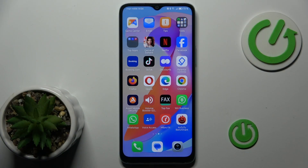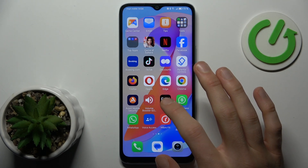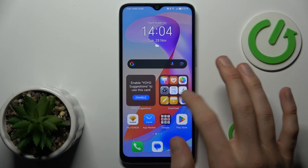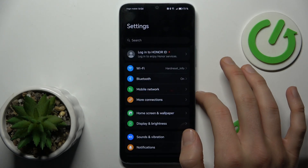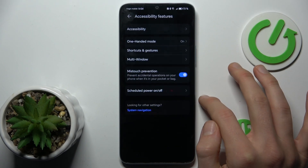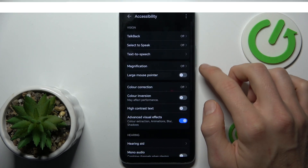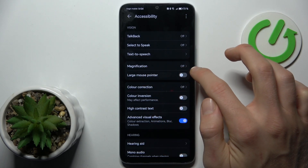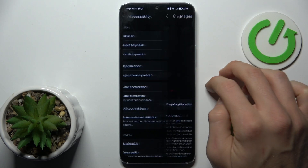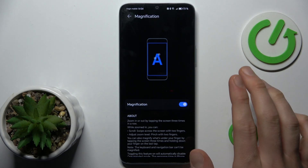Our first step to add and remove magnification on our Honor X6A is to navigate to the settings from the main menu, where we have the option accessibility. There, under accessibility, we have the magnification option. To turn it on, we must click there and switch it on.